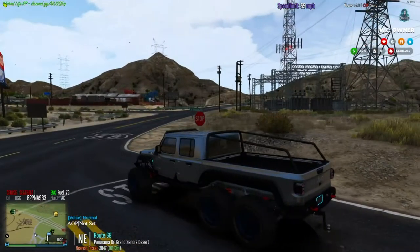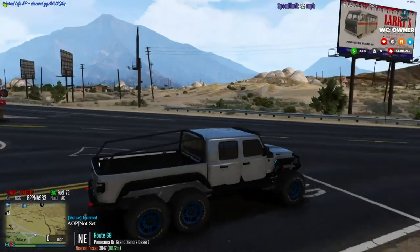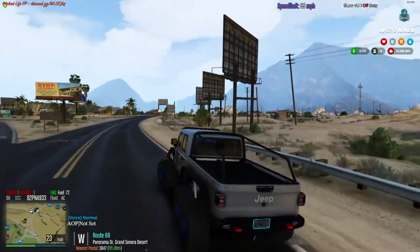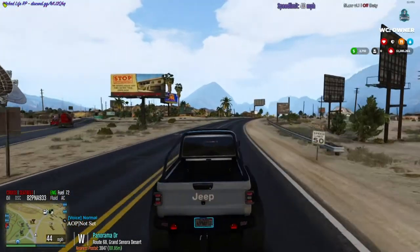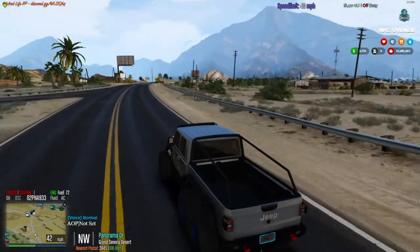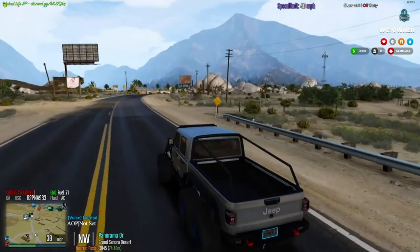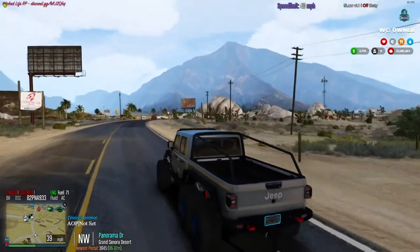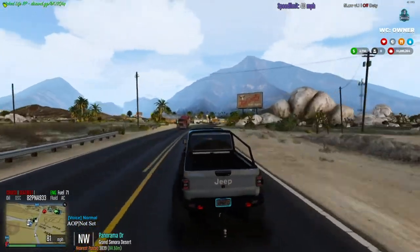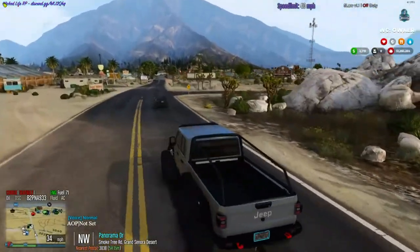We're going to take it around and show it off. This thing is fully modded out and it does have a Hellcat motor in it — a supercharged V8. It does move when you want it to move, which is super nice. This is kind of like half throttle right now, but if I do full throttle, I mean, you go. Which is super nice.